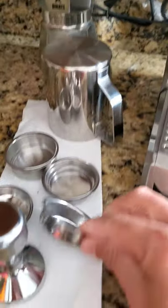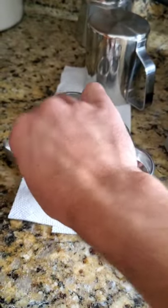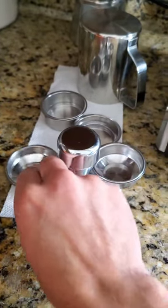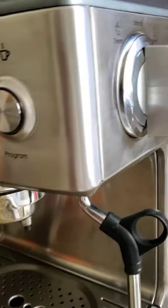What we're looking at here is 1 and 2 cup pressurized and non-pressurized filters that fit really nice and firm and snug within the portafilter itself. Again, 1 and 2 cup options for the individual.